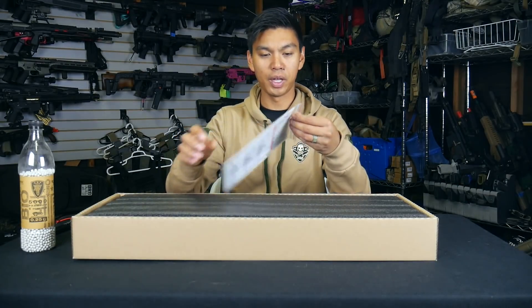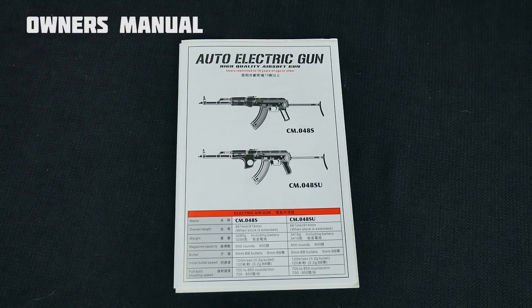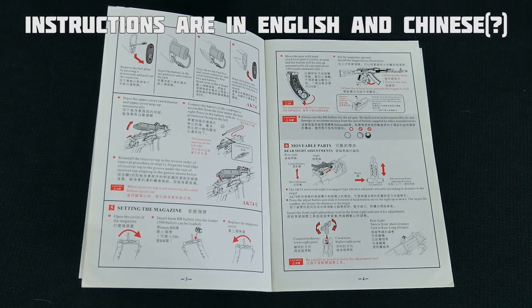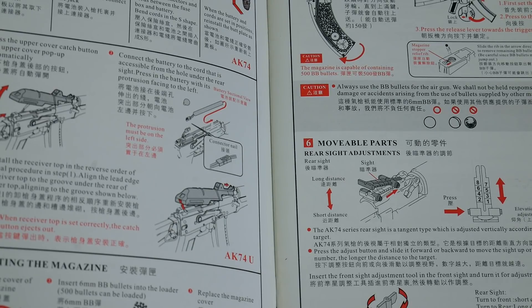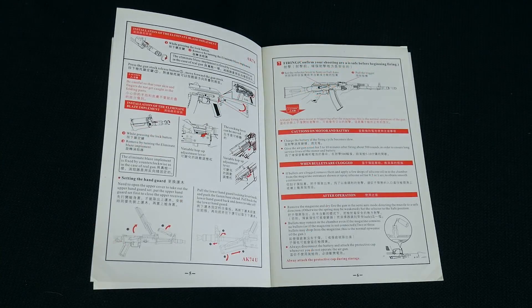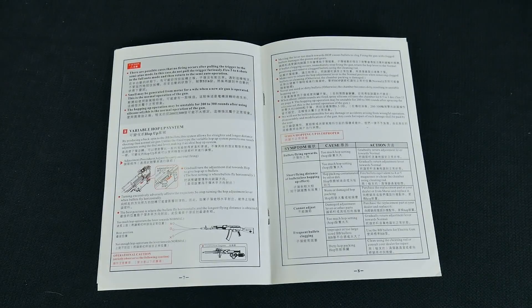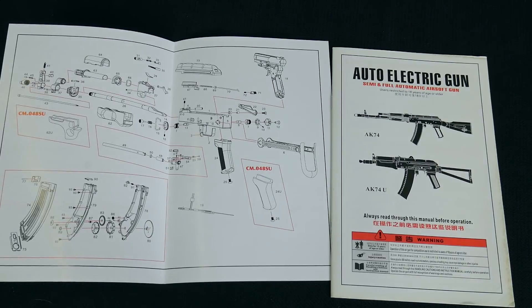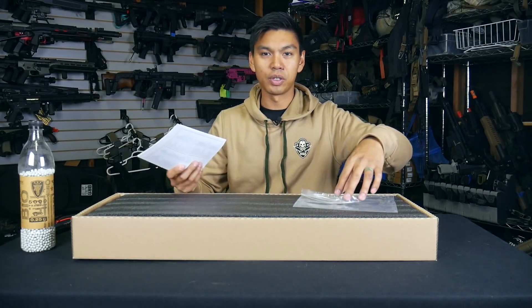Inside we've got what appears to be a manual. Yes, this is indeed a manual. It is in what appears to be Chinese — not sure — but it's also in English, so if you can read English you can definitely read this manual. It basically covers all the good points. Not very well laid out, but at least you've got information there in case you've never operated an airsoft gun.